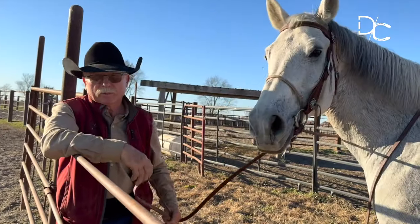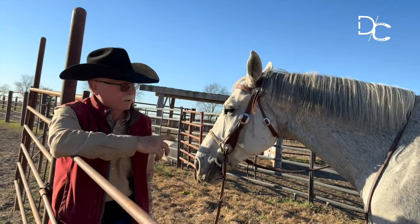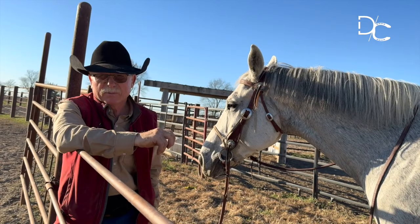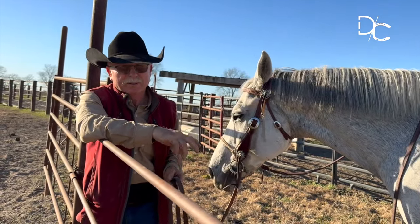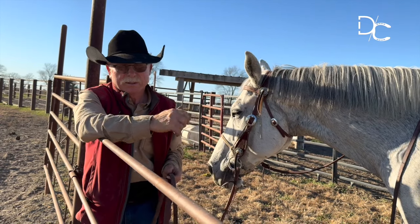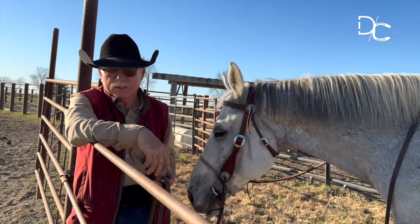Dennis here at Capital Training and Shoeing. Just going to give you a recap on what went on out here with this horse in the video you're getting ready to watch. This is a tool — it's simply a tool. It's the circus pole, and I've got some ground poles out there.